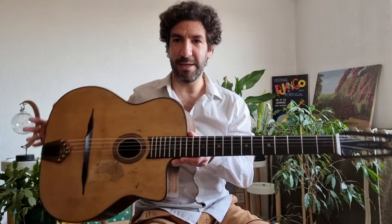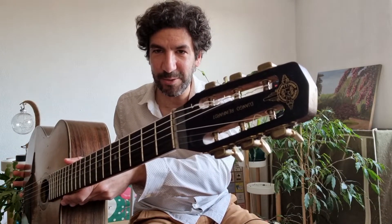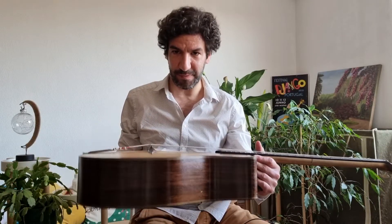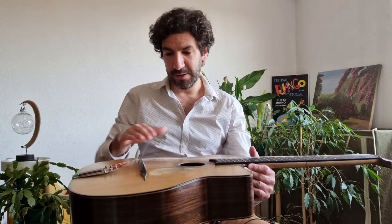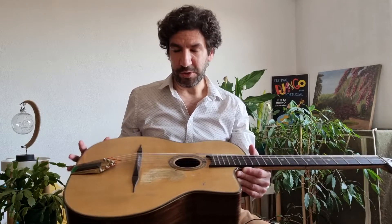I'm playing an original Jean Barreau guitar and it has all the features of the Django Reinhardt guitar — the Pliage and the Resonateur.